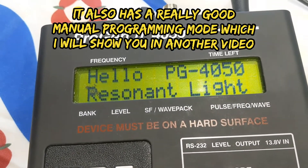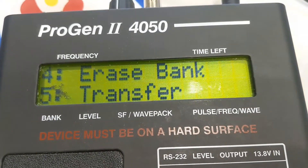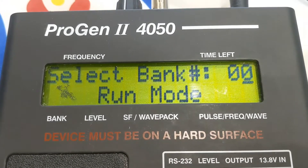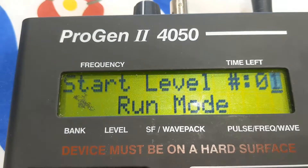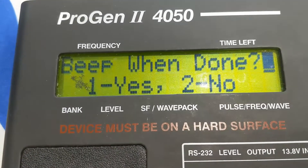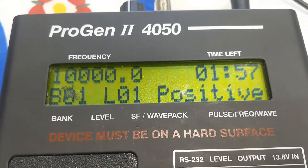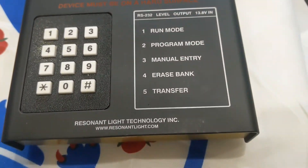That way you can program this device yourself. It will show you a menu here - we hit one, select bank, zero, one, enter. Start level - always start at level one. Additional bank: no. Beat when done: yes. So that will run from there, no problem with that. That's something good.